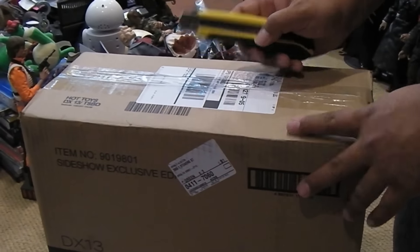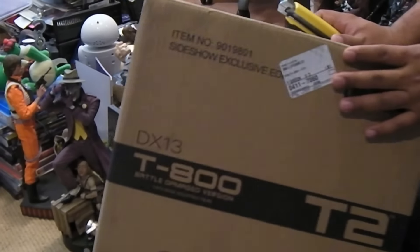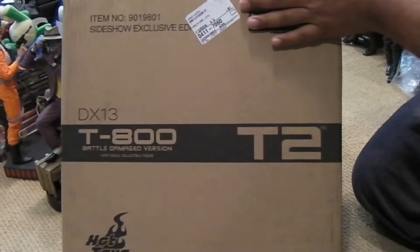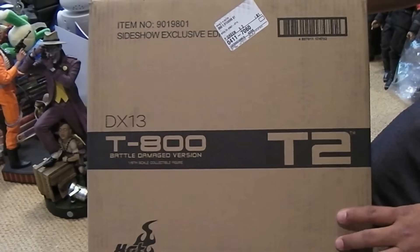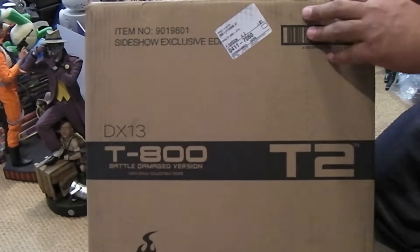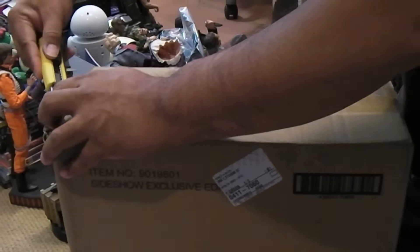Hey guys, MRA back again, and I got another brand new addition to my 1.6 collectibles here. I got the new Sideshow Exclusive T-800 Battle Damage Version from the movie Terminator 2. This is the Sideshow Exclusive by Hot Toys, and let's open up this baby.